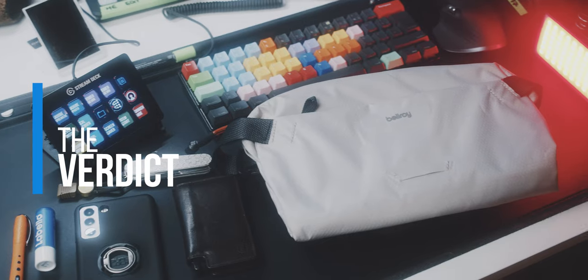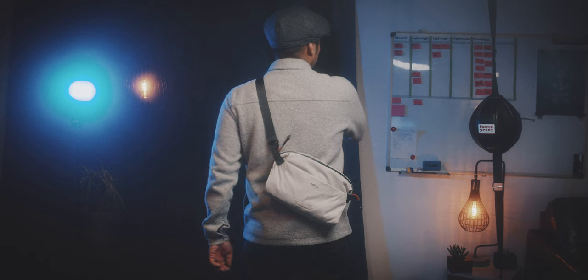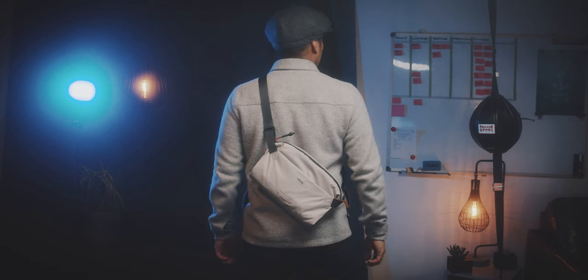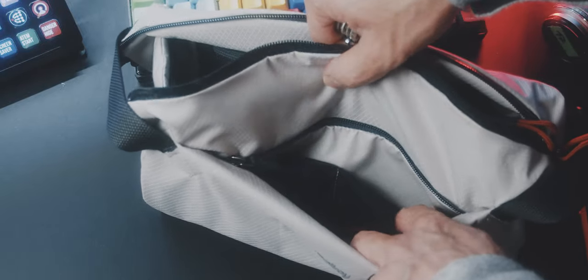Honestly, this is a very good bag. I do like this white grayish fabric a lot. Like all Bellroy bags, the build quality is incredible and the weight of this bag is amazing. However, due to the properties of the aquaguard zippers and the fabric, opening and closing the bag with one hand is a little bit annoying for me personally. And I would have wished for a little bit more organizational and zippered slots inside.